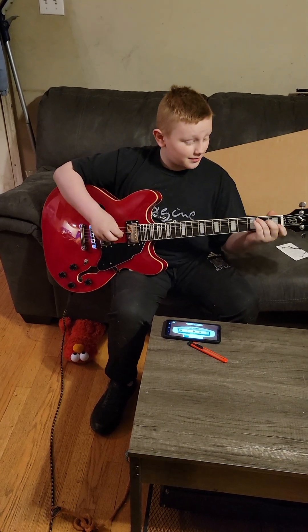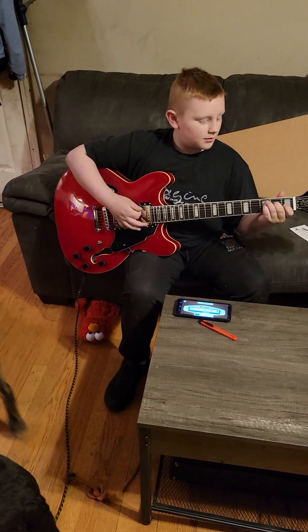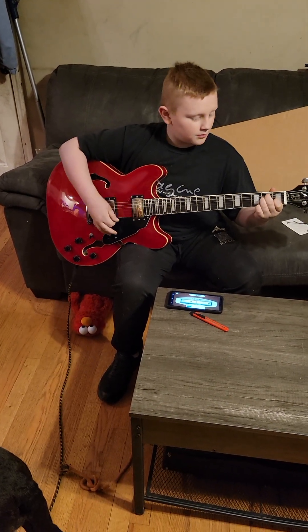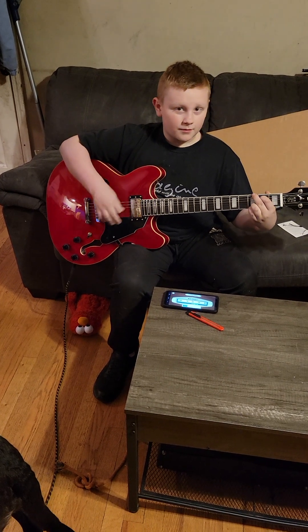Sounds great. That's the Groat — we'll run through it and put it through its paces to hear how it sounds.